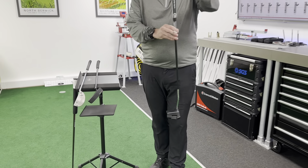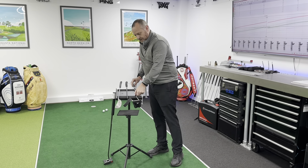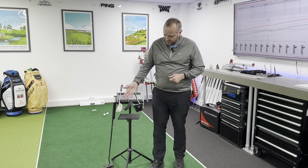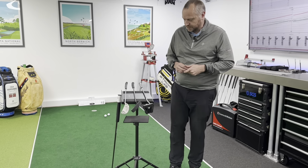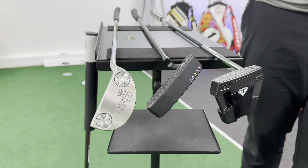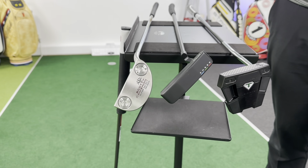That's the first style of putter, and people often think you must use one of those if you have a straight back and through stroke. The other type of putter is the toe hang or toe heavy putter. I have two examples here — one with about 45 degrees of toe hang and one closer to 70 to 75 degrees of toe hang.